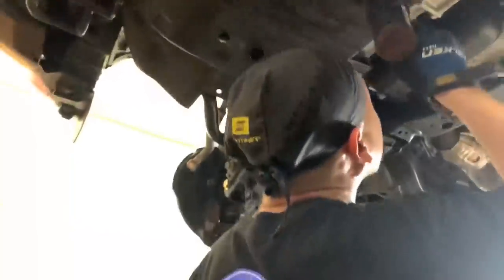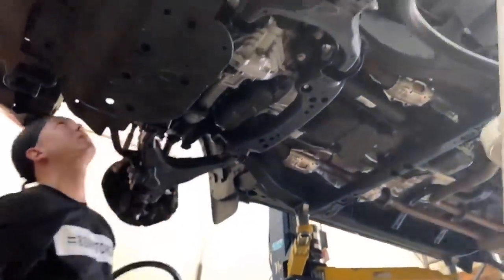As our techs finish the suspension install on this one, our wheel and tire techs have already mounted the wheels and tires and are about to put them on to the vehicle now.